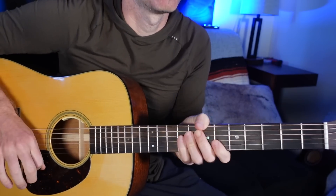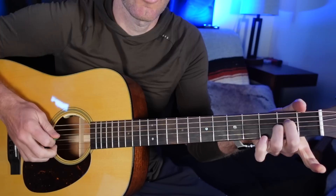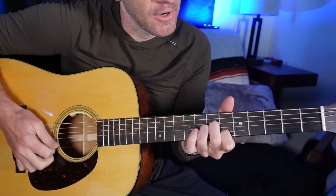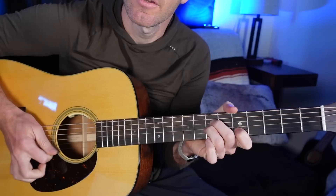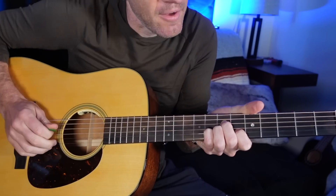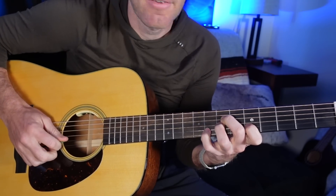Those same variations we did over A minor are both going to work over D minor up here. Thinking of it in relation to that open position, we just went back one from 1B to open B. You can do the same thing here — either reach back, or add your pinky to the B string. The notes we have are 7D, 7G, and then the B string: 6, 5, and 8. Thinking about this, we can start playing lead stuff like this.